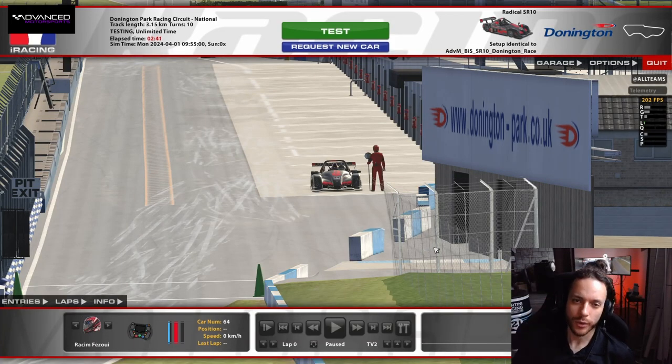Hello everyone and welcome to a guided lap for the Radical SR-10 around Donington National.